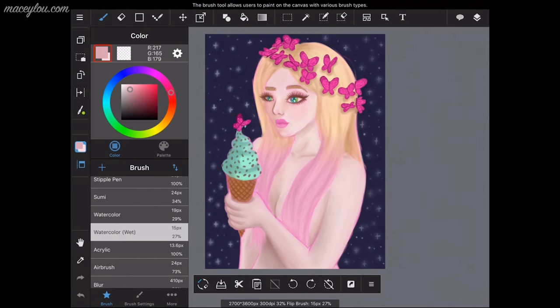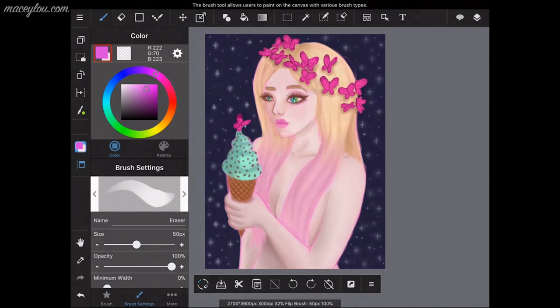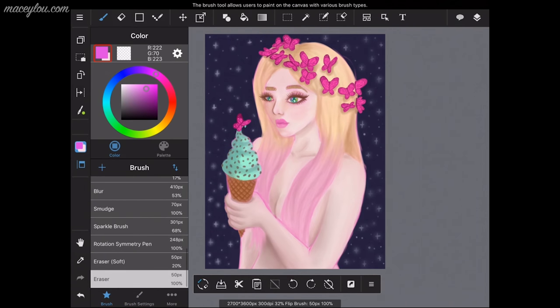Here's the color wheel over to the left. I really like how it works — I like the wheel plus the square. I just really like how it works. So now I'm showing you where the menus are.